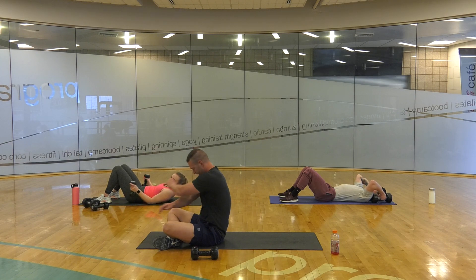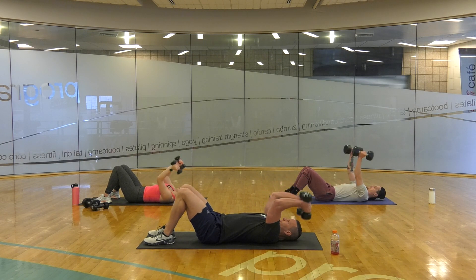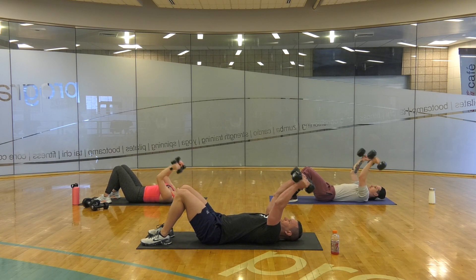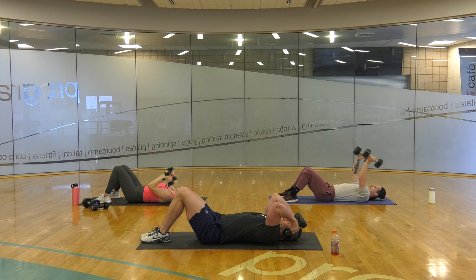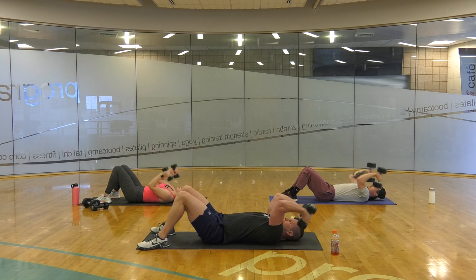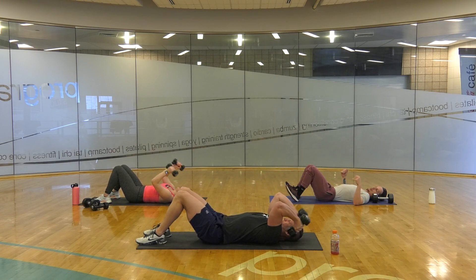15 seconds. 10, 9, 8, let's go — 7, 6, 5, 4, 3, 2, 1, 2. 6, 8. I'm getting tired — a little break at the top. You guys can keep going. 12, 15, 16, 17, 18. Not giving up! 19, 20, 21. A little break — triceps should really be feeling it.